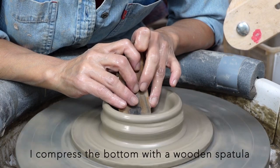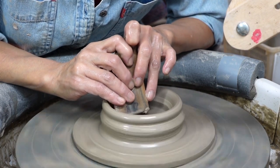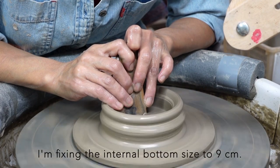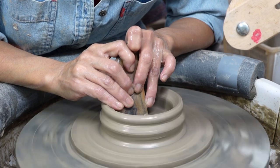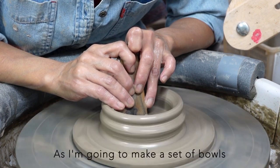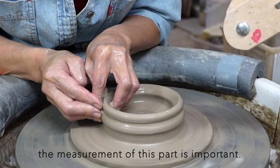I compress the bottom with a wooden spatula to prevent an S-crack. At the same time, I'm fixing the internal bottom size to 9cm. As I'm going to make a set of balls, the measurement of this part is important.